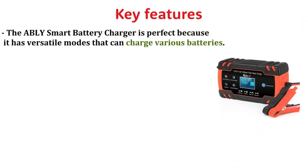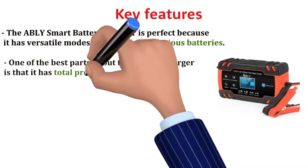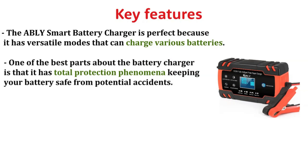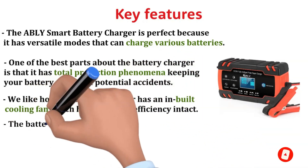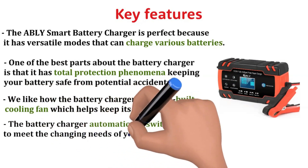Key Features: The AbleEye Smart Battery Charger is perfect because it has versatile modes that can charge various batteries. One of the best parts is that it has total protection, keeping your battery safe from potential accidents. We like how the battery charger has an in-built cooling fan, which helps keep its efficiency intact. The battery charger automatically switches the mode to meet the changing needs of your battery.